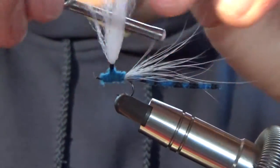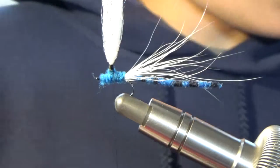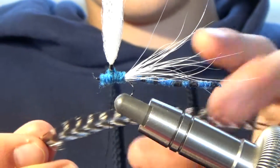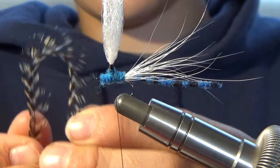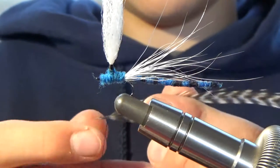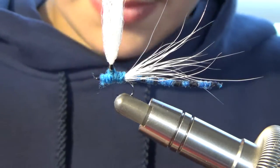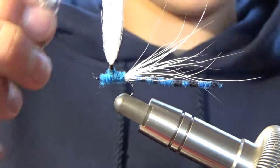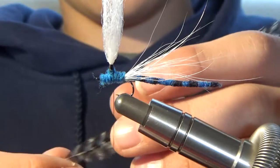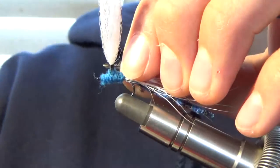Now next you're going to want to get out your hackle. I grabbed a nice long piece — that's about how big those are. I already trimmed my barbels before I did the video. I got this from my regular piece at Grizzly Hackle, nothing special. It really is the preference on how big you want this little parachute deal to be.